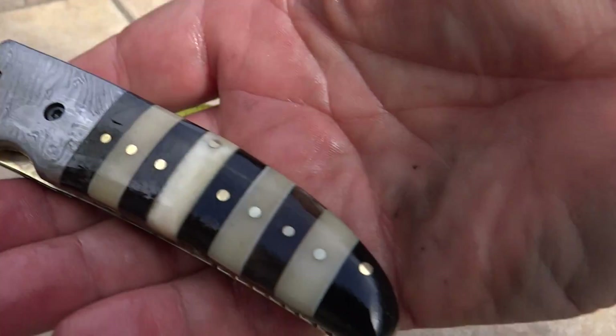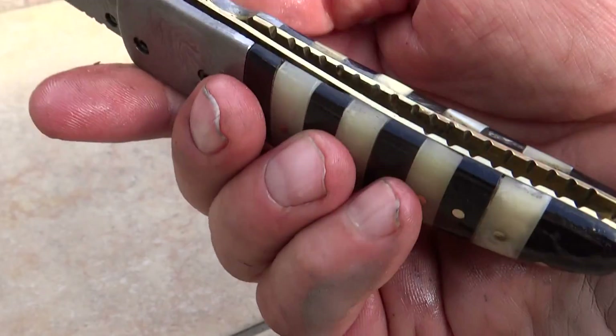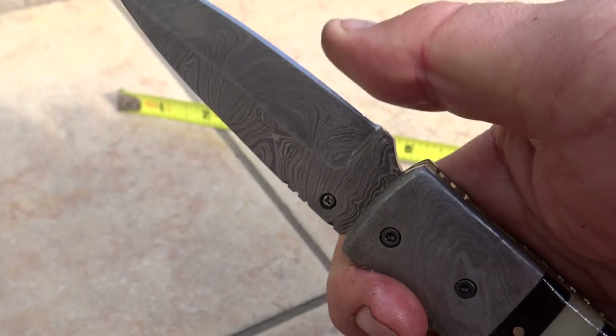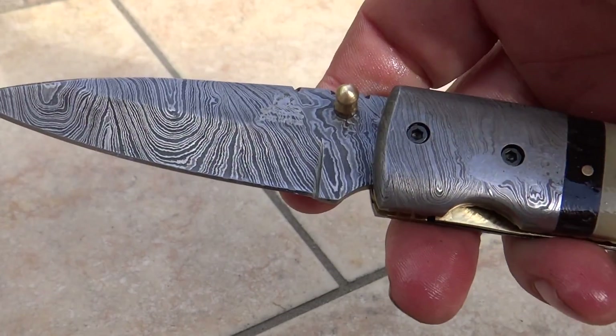I say that about many of our knives, and when you hold these things, they feel really nice. All the brass liner in here, brass spine in here. You can see a little accenting on the back of the blade. Very, very sharp knife in here. Nice point on it.